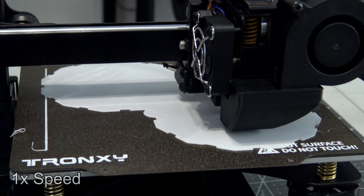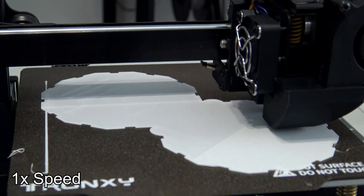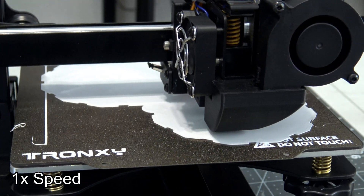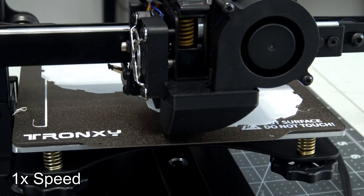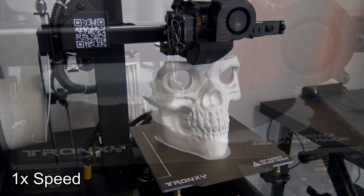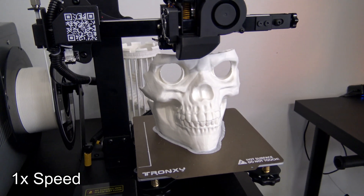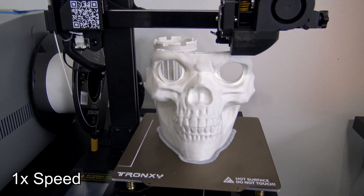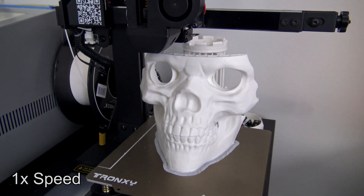I think the Tron XY Crux 1 would be suited for an entry-level printer for someone looking to dip their toes into the 3D printing hobby, or for folks for whom a small footprint and the ability to easily move the printer when not in use is an important feature. If you are interested in learning more, you can find links to the printer and all of my sample prints in the description. Thank you all for watching my review of the Tron XY Crux 1. Let me know what you think in the comments, and if you're interested in cantilever printers, check out my review of the Ender 2 Pro. I'll see you all next time!